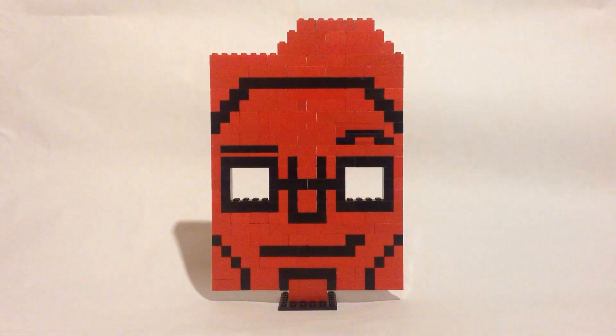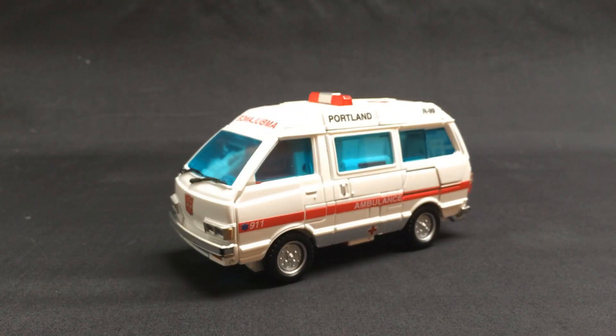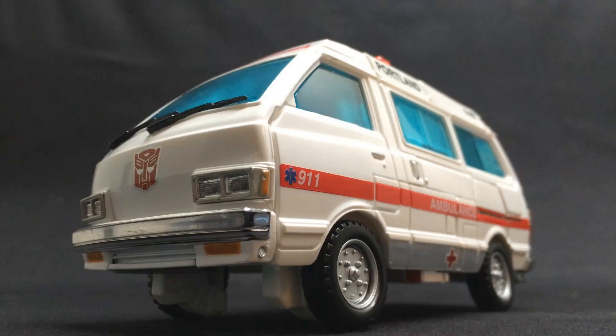Why hello, YouTube! Greetings from the Lazy Iron Reviewer to the review of Masterpiece Ratchet. This is also the review I streamed start to finish, so you all get to see this being made and uploaded. How neat is that? Anyway, MP30 Ratchet.